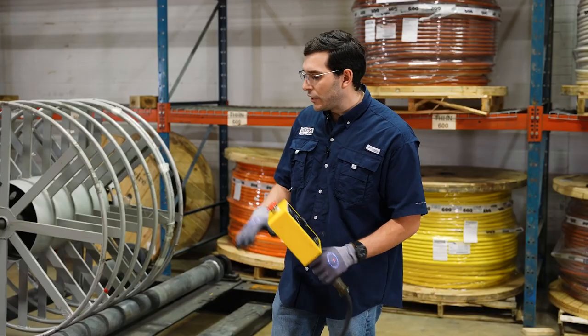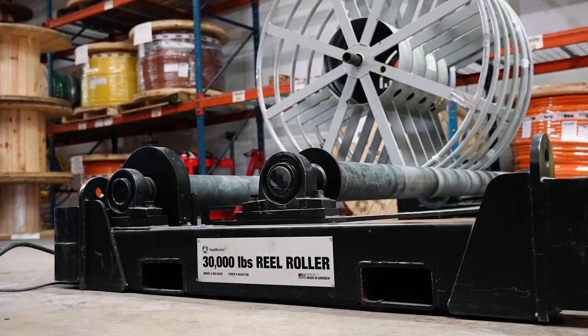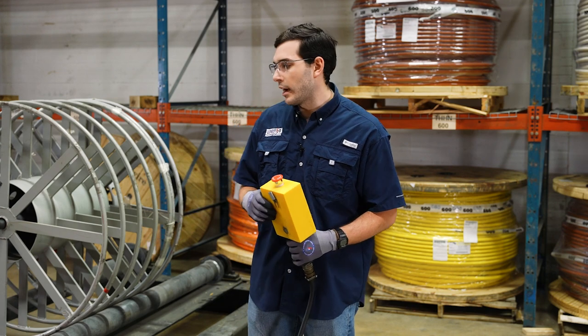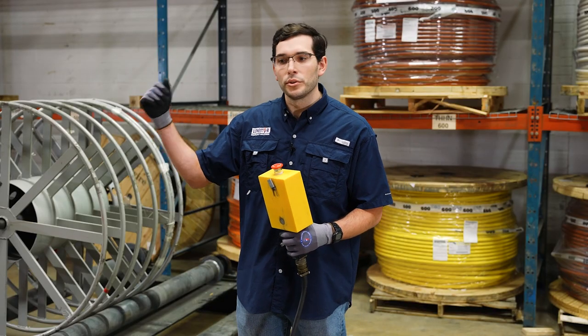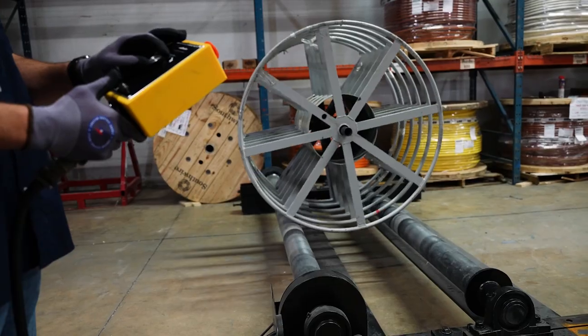A couple of features that set this piece of equipment apart are the lifting eyes and fork tubes. It makes it really easy to move around the job site, so a big piece of equipment like this is not going to just be anchored to the ground. It also allows you to stack up to four high, so you can get them out of your way when not in use and easily place them exactly where you need them on the job when they're ready to be used.